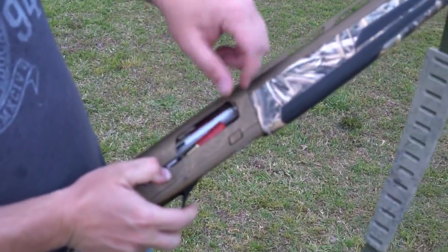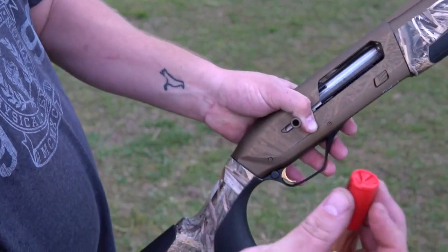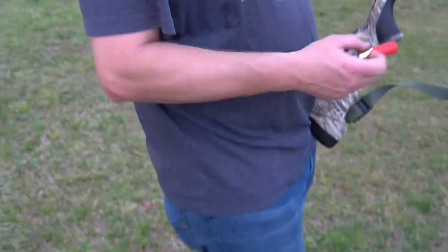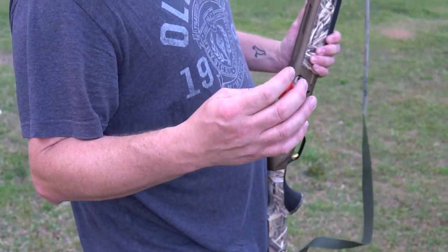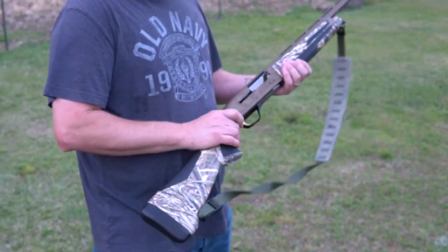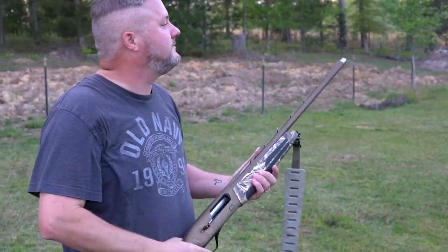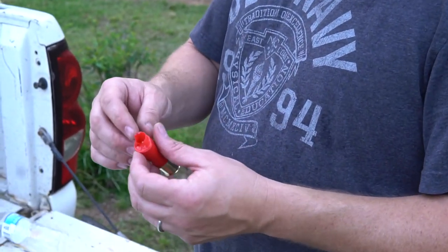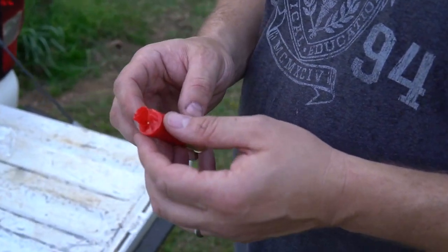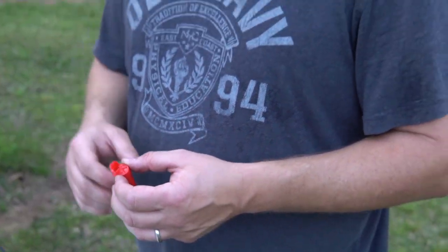Got a jam. I've been shooting Boss shells for a while — that's a first. That could have been just a problem with crimping. Like I said, brand new gun — it could have just been out of round. The last target there is at 50 yards. We had that one shell that got jammed, but I've shot a bunch of these shells and I've never had one jam. Could have just been crimped wrong. New gun — who knows.